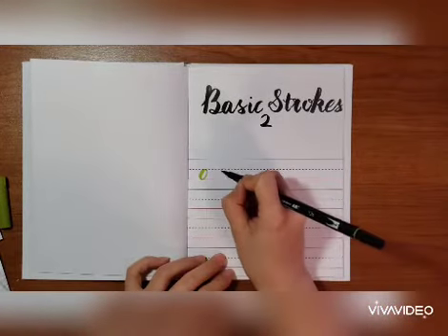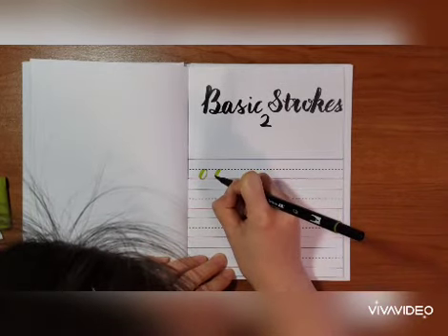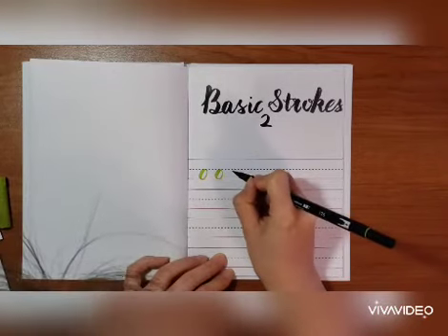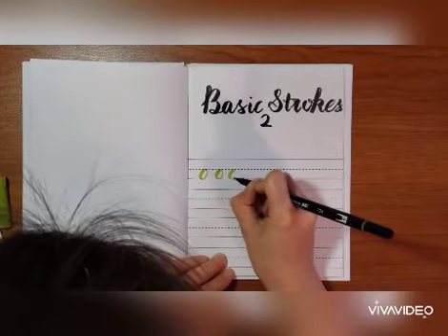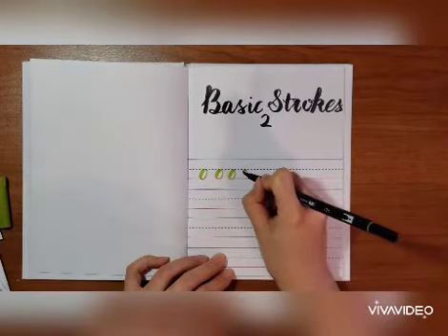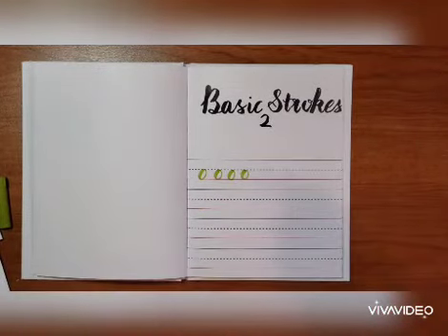Let's try it again. Start thin, go down thick and turn it back up, turn thinner, then close it. Press, lift, and close. So this is an oval stroke.